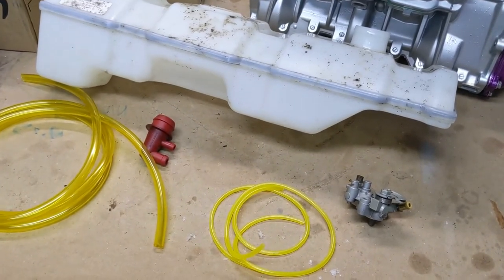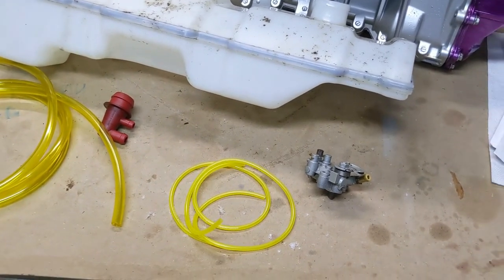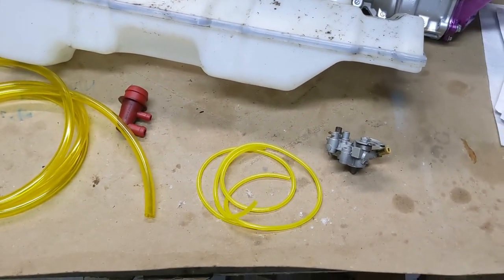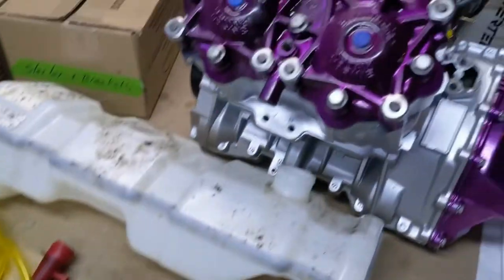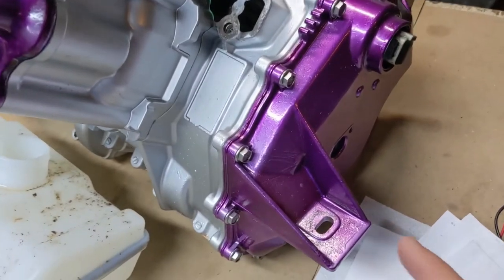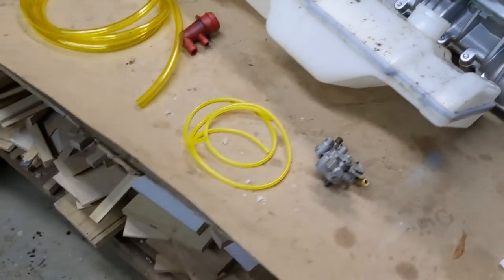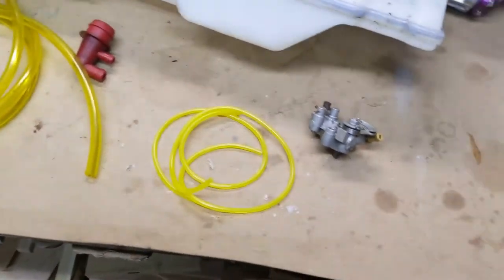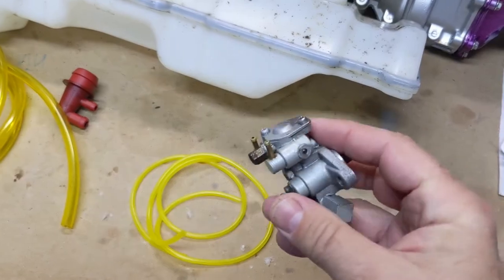Personally, I like the oil injection system. I think it's pretty reliable — it's worked on my skis without any problems. This ski actually had a block-off plate on the engine, so I'm doing a delete-undelete on this. I've sourced a new oil pump that we're going to test.